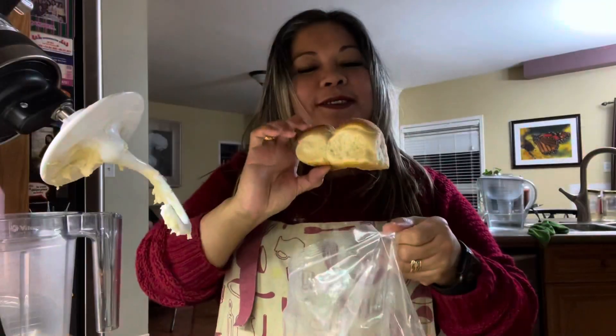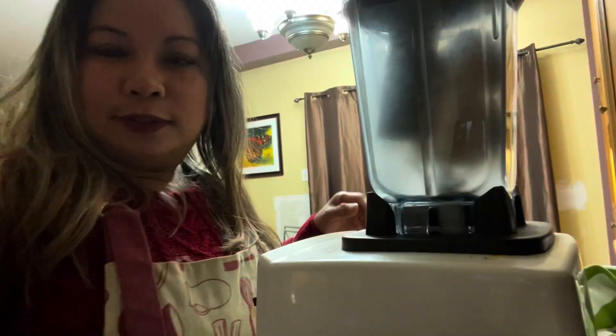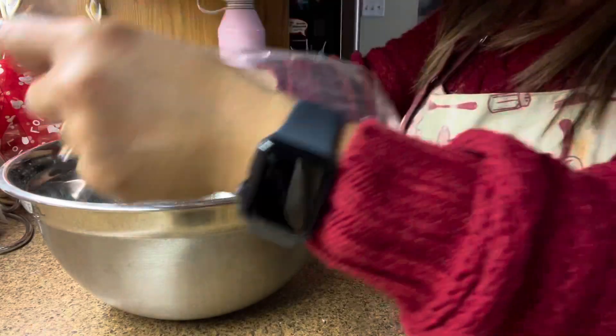Soft breadcrumbs — this is old bread. I'll be using the Vitamix right here. I don't know if you can see that. Let's cover this.